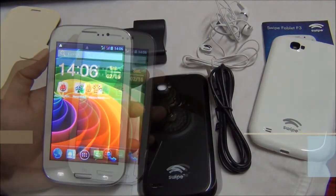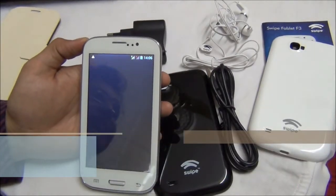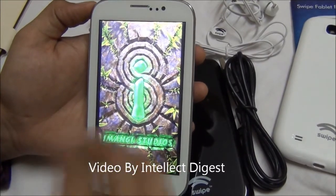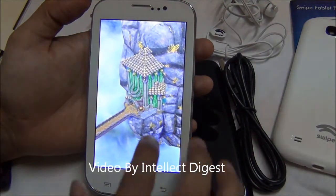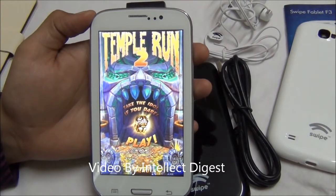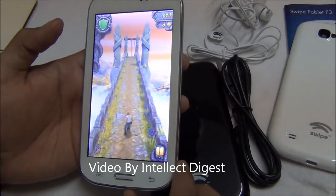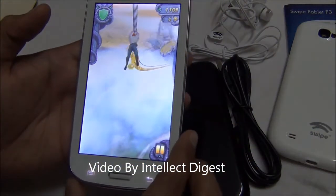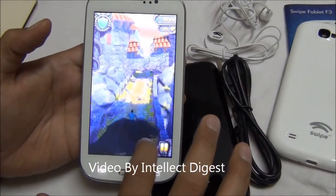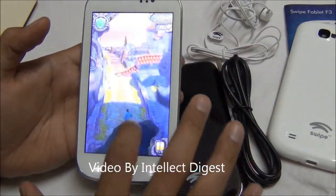This is one of the most value-for-money devices in its price segment. To illustrate the touchscreen quality and graphics quality, let me quickly run Temple Run 2 — the latest Android game — and show you how the touch and motion sensors work on this device. As you can see, the color reproduction quality is quite good on the 5-inch screen and looks bright and vibrant. The touch response works pretty fine and it performs quite well in terms of touch as well as gameplay.